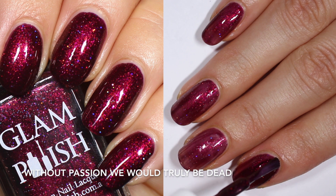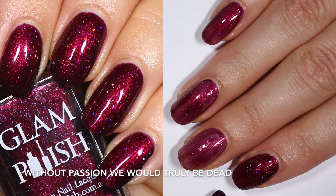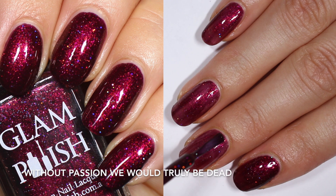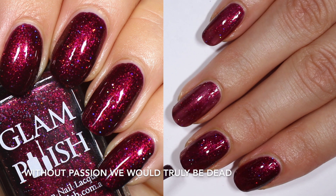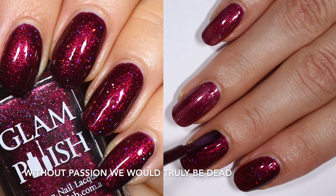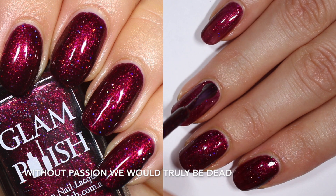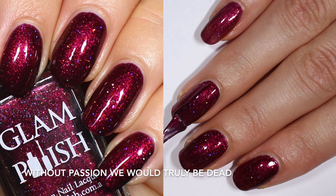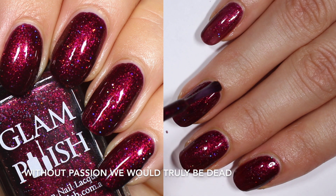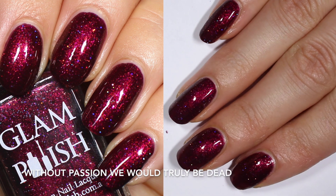Some of my favorite colors to wear are these super dark winey colors, especially in the fall, so I really appreciate that you get to enjoy the base color. On that first coat it is a little bit sheer — you definitely want to build it up with a second coat — but holy moly, look how well it builds up in two coats. You see so much more of that base and the shimmer really comes through on two coats. It's gorgeous. You're looking at two coats of Without Passion We'd Truly Be Dead.